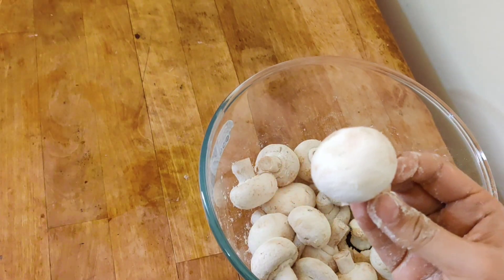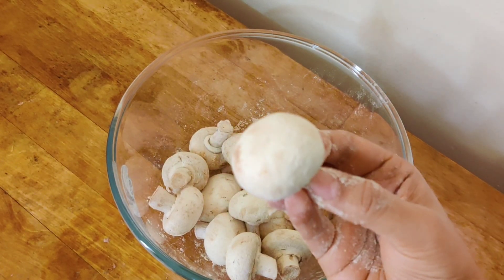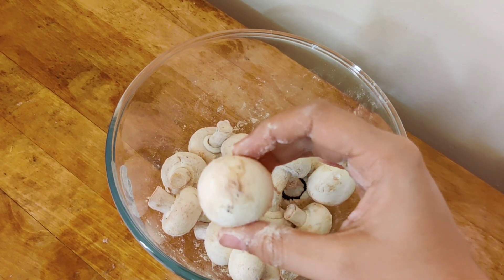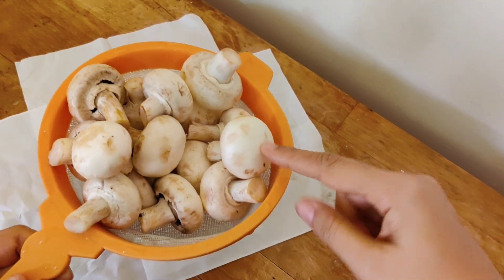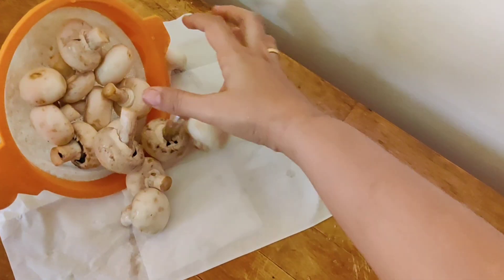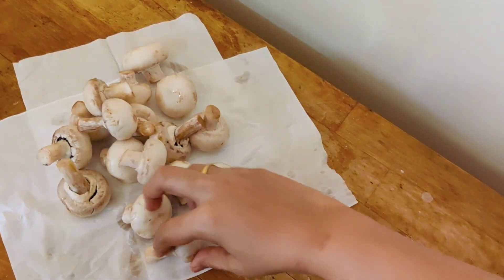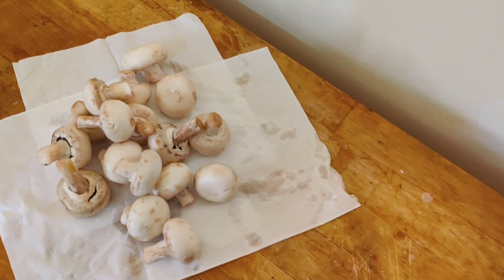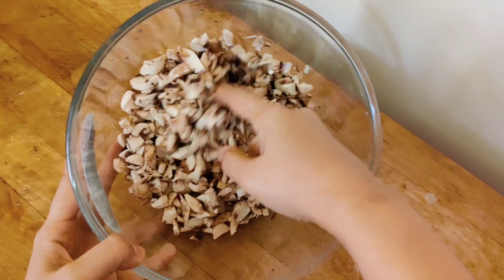If you wash mushrooms this way, they will not absorb a lot of water since mushroom is already high in water content. Your dish will not be too liquidy and we can easily dry the cutlets. Once washed, drain in a strainer, then use a kitchen towel or tissue paper to pat dry the mushrooms. This removes the extra moisture content easily. Now we have to finely chop the mushrooms.